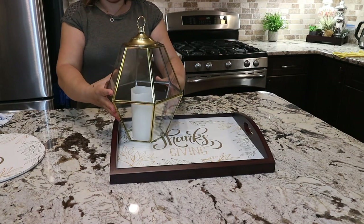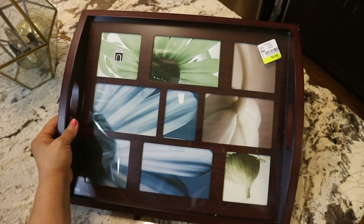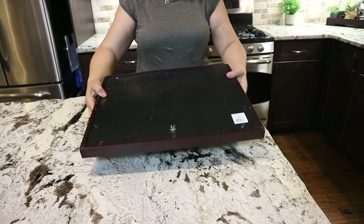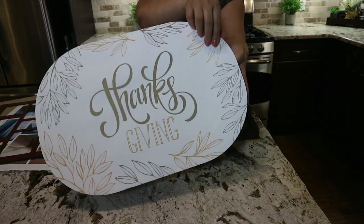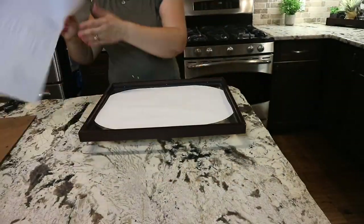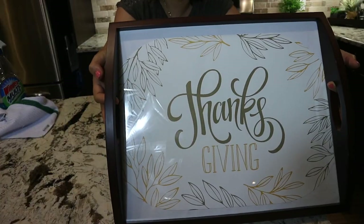Next was this tray that was a great find from Goodwill for only $2.50. After I cleaned it, I removed the photo frame and the papers inside. Then I replaced it with a paper placemat that says Thanksgiving, which I thought would be perfect to use for all seasons. I really love how simple yet beautiful it came out.